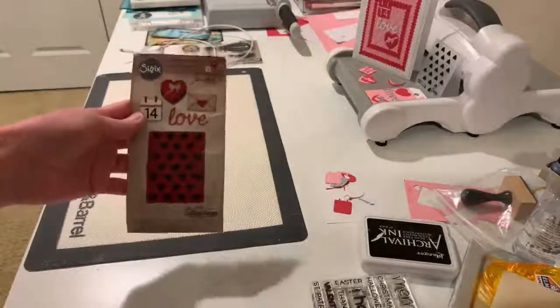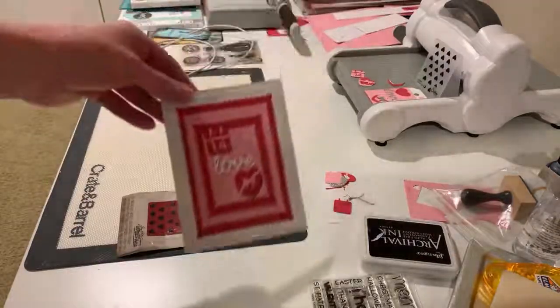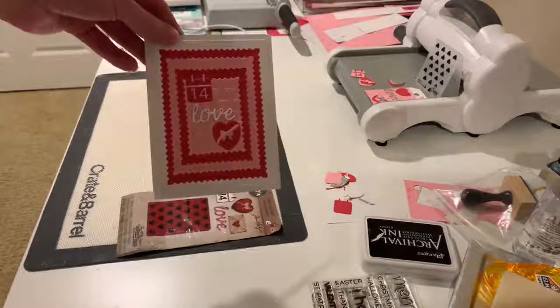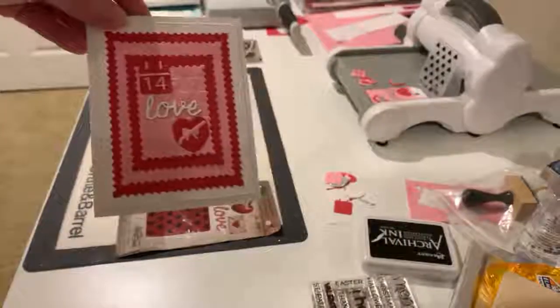I need to quick make some Valentines. This is really cute. These were an afterthought. This was my first try and I think it turned out really, really well. Get up close so you can see. So cute. That's all that's in the kit.